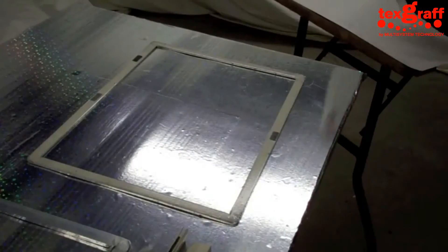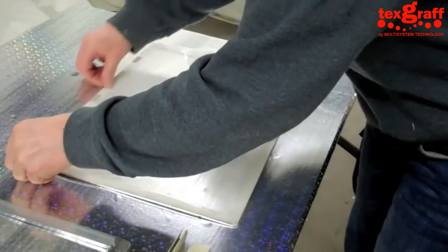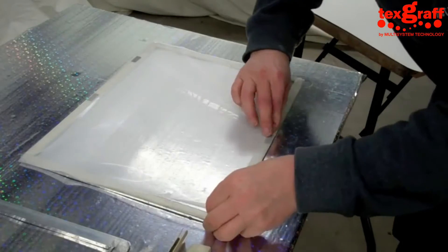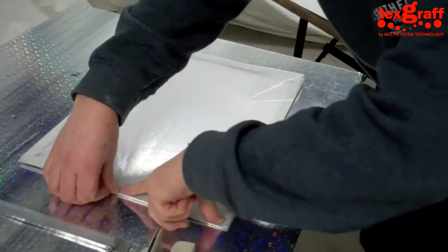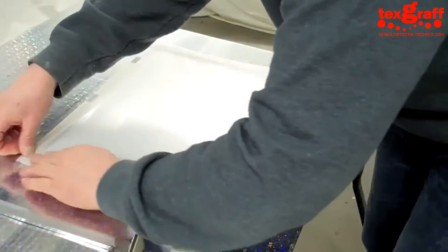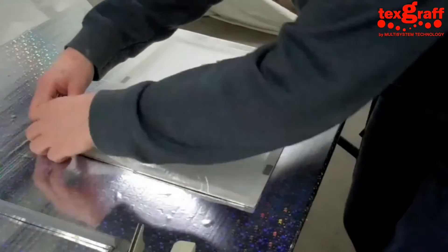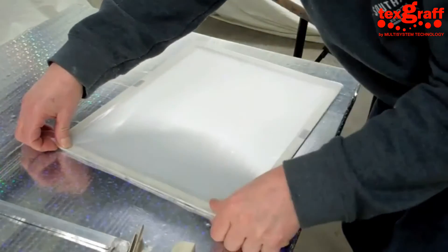We send the image straight to our screen printer and it makes a highly detailed master. You then stretch it, in this instance, onto our small clip frame. This allows us to stretch the screen very quickly and we can go from computer image to the printed garment or artwork within a matter of three or four minutes.